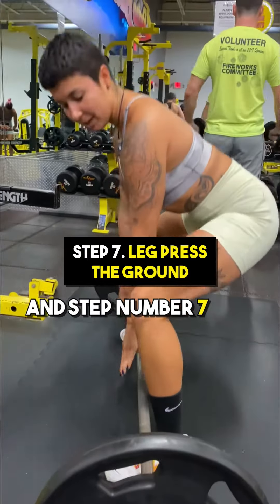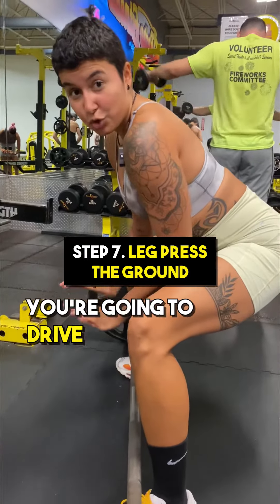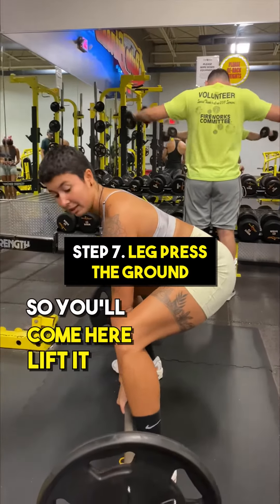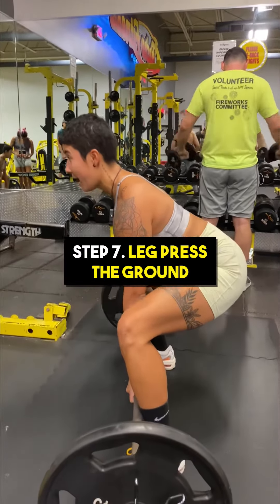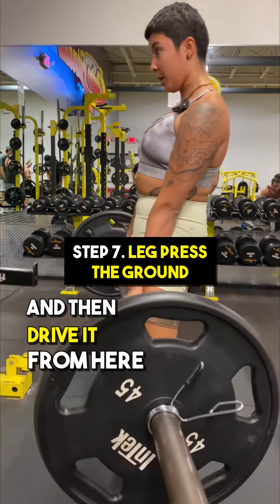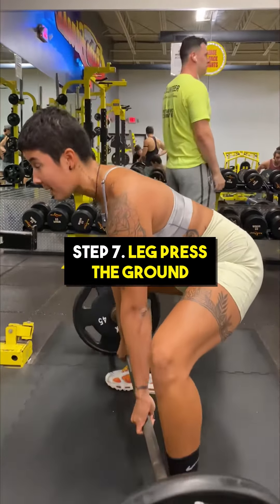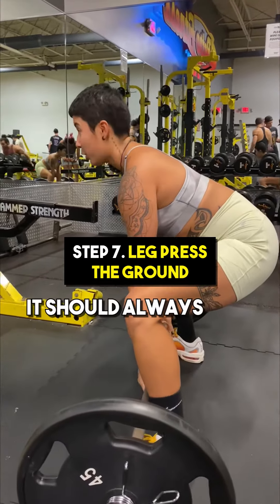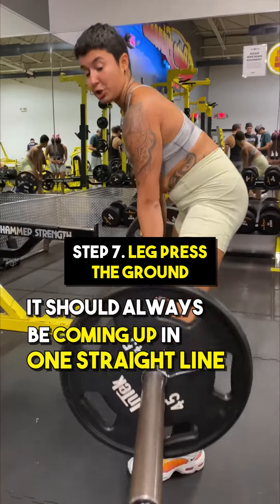And step number seven, the very last step, you're going to drive the ground away. Act like you're leg pressing the ground. Come here, lift so that you're creating tension and then keep it nice and close to you, and then drive it from here. Make sure that you dead stop at the bottom every single time and don't let that bar fly away from you. It should always be coming up in one straight line.